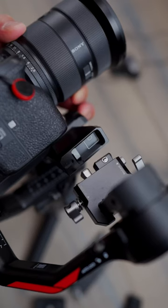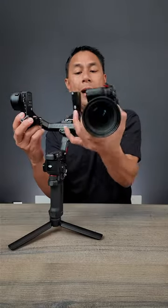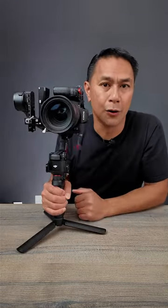We have an all-new bottom plate which allows you to go from horizontal shooting — pop it right off, switch it up — and now with a little rebalancing you are able to shoot in vertical mode.